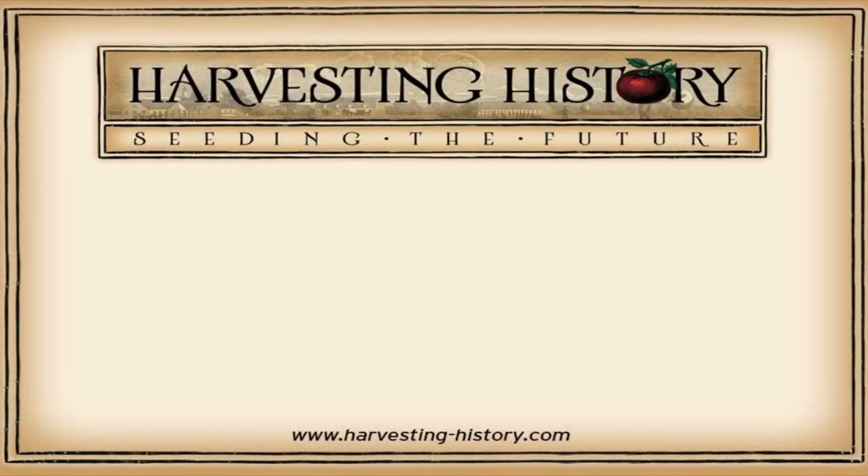If you have enjoyed this video, please come to our website www.harvesting-history.com where you can purchase heirloom non-GMO vegetables, flowers, and herbs. Please like, subscribe, and share with your friends our channel.